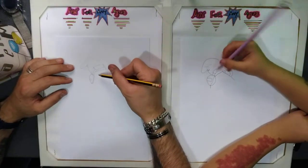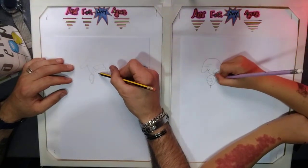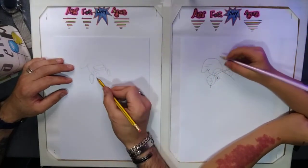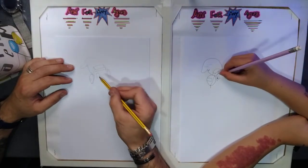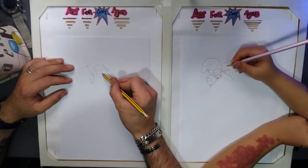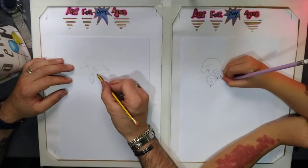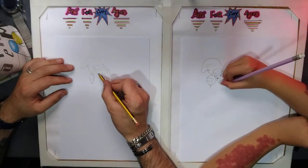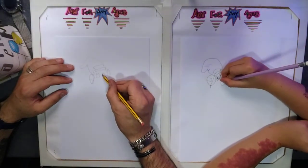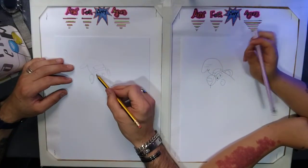Next, move on to the eyes. You can do the eyes any way you want. I'm going to do a little funky-looking eye on the right hand side. Then add a nose — shade that bit in.